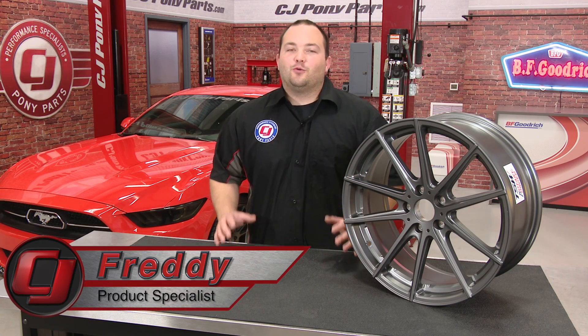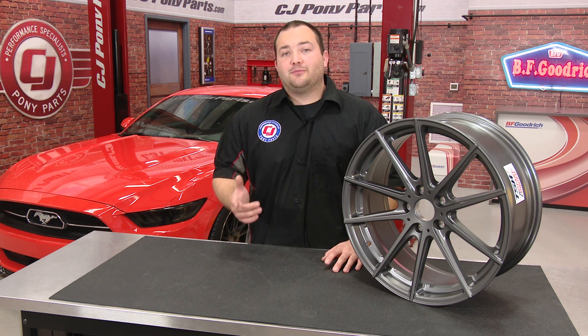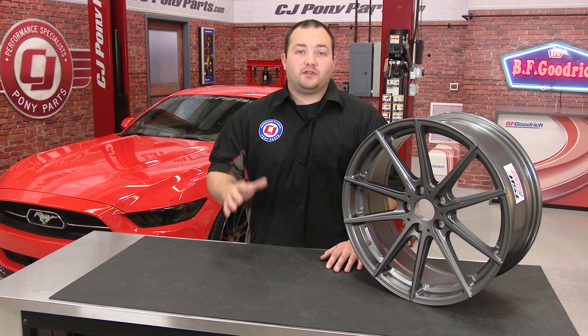Hey, Freddy with CJ Pony Parts. When shopping for aftermarket wheels, two common measurements that a lot of people get confused by are offset and backspacing. In today's video, I'm going to show you how to find offset and backspacing and also help you understand what they are.